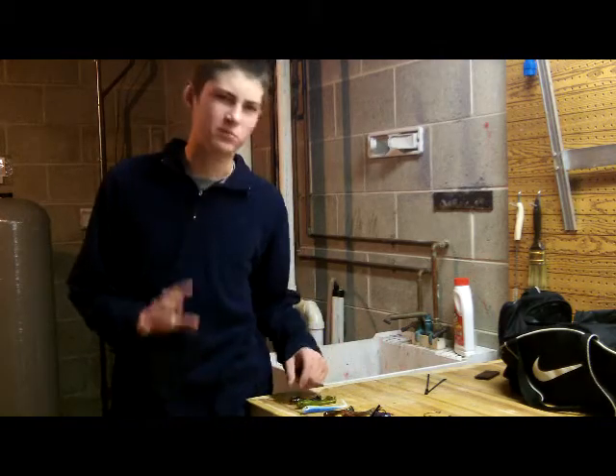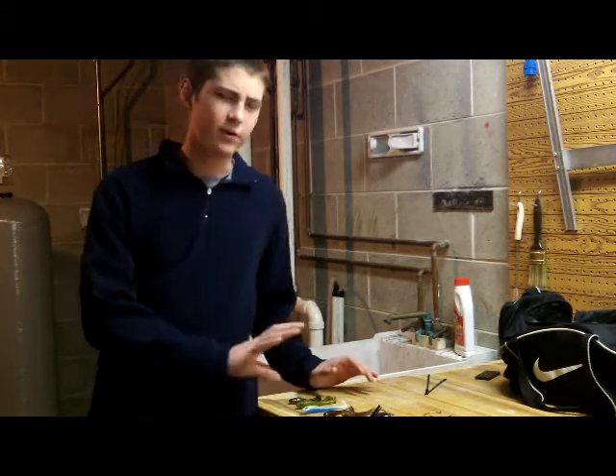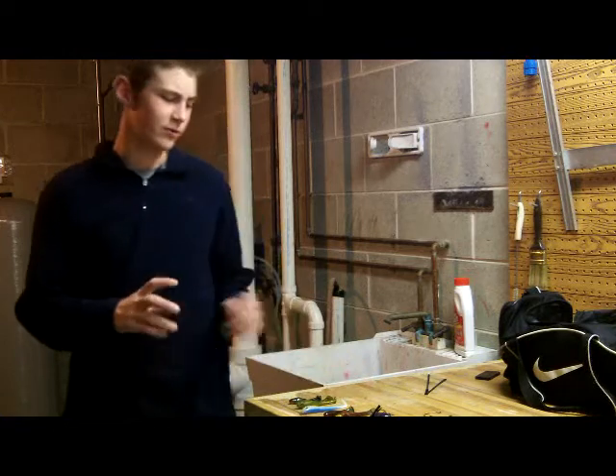Hi guys, Fishing Wisconsin here. Today I'm going to talk to you guys about Vinner Baits — all the bait styles that they have to offer.